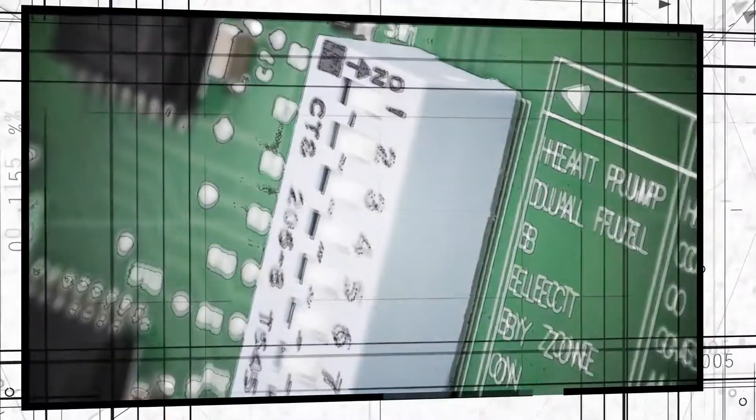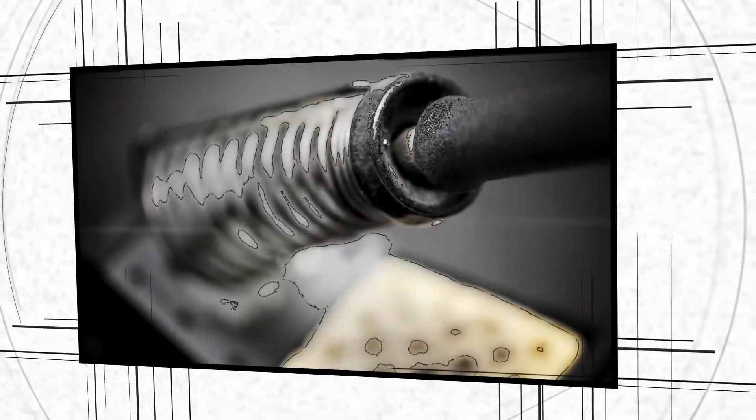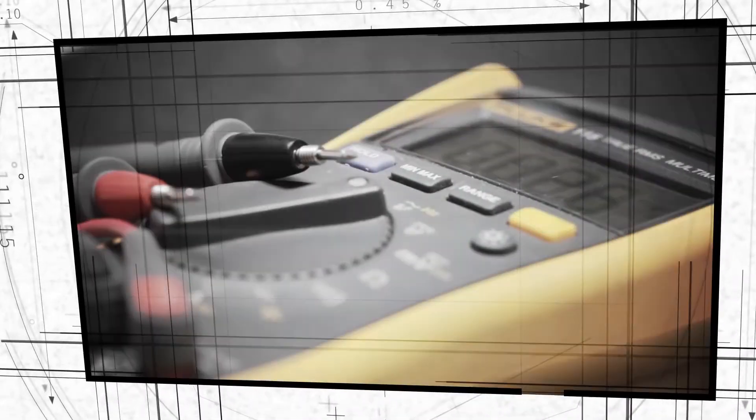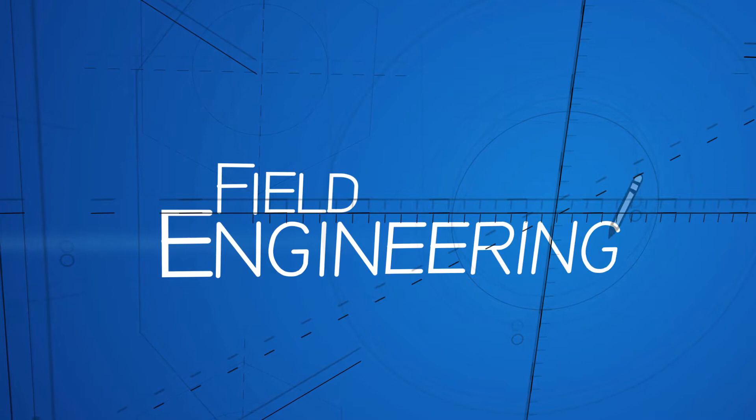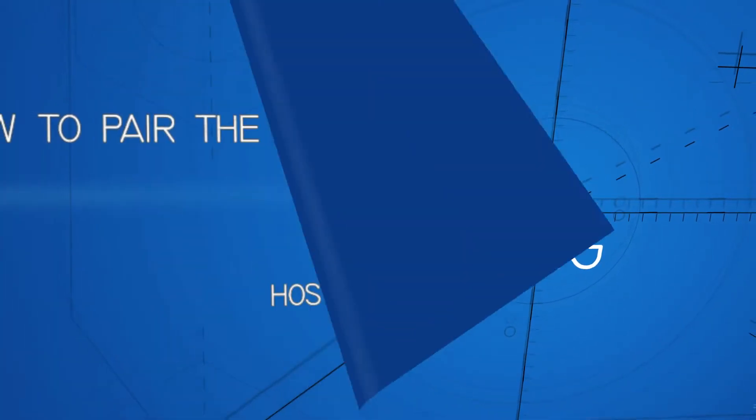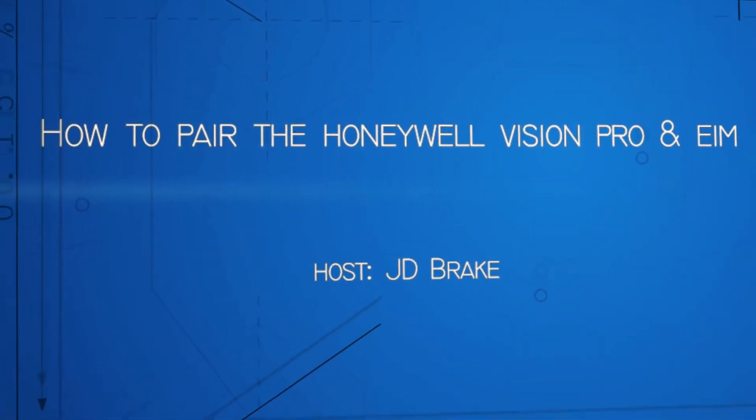Hi, I'm J.D. Brake and I am with Chris Rush today and we are diving into the Honeywell Equipment Interface Module in the Vision Pro Series on today's Field Engineering. Welcome to the show. Thank you, J.D. We have a particularly spicy topic that we get a lot of phone calls on. We're going to talk about the Honeywell RedLink Vision Pro.